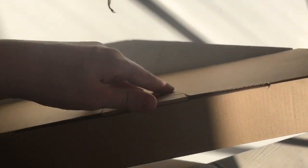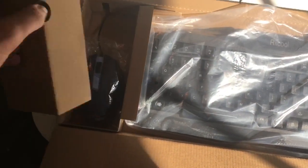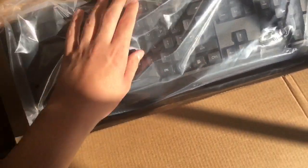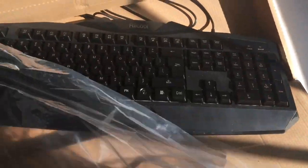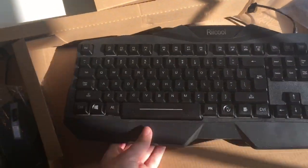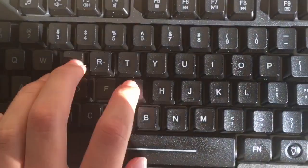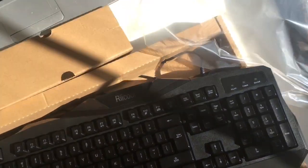Let's get this open and see — it comes with the keyboard on the right and the mouse on the left. Let's take these out. Looks very nice. Let's listen to those key sounds — I honestly find keys that sound really good satisfying.